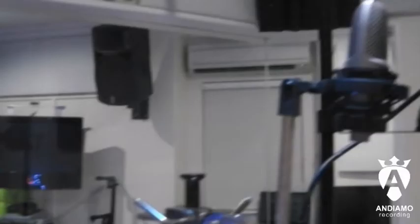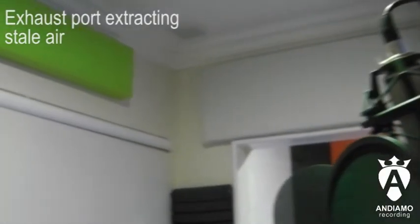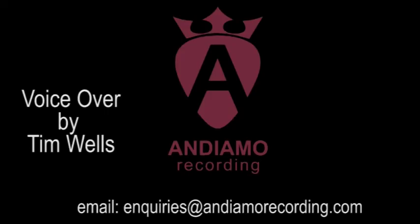DB readings remain the same and there is no bleed from the filtered air onto the mics. The project is extremely successful without altering the acoustics of the booth.